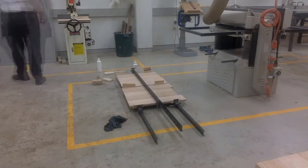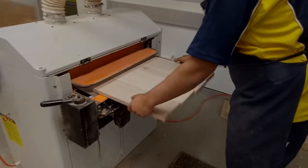Once the shelves were glued, they were put through the wide belt sander. By doing so, we created a flat and smooth surface for the shelves.